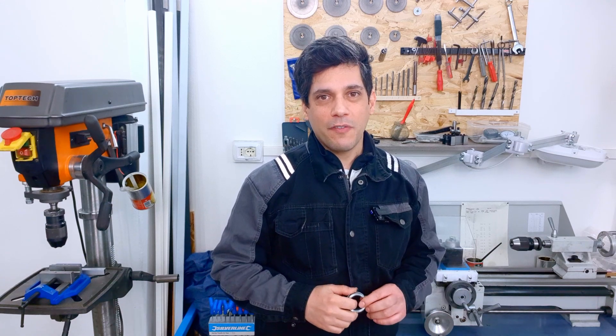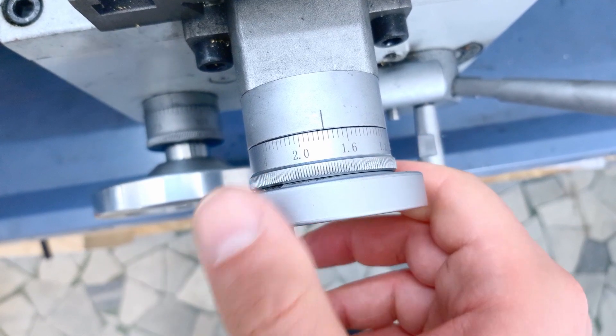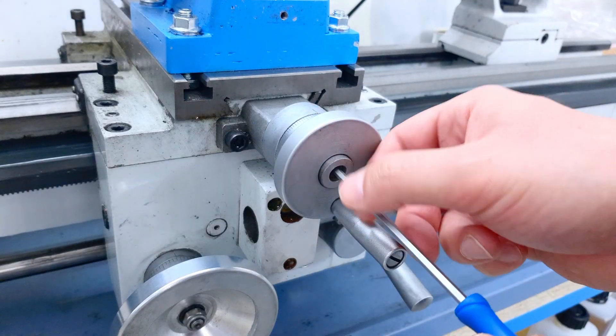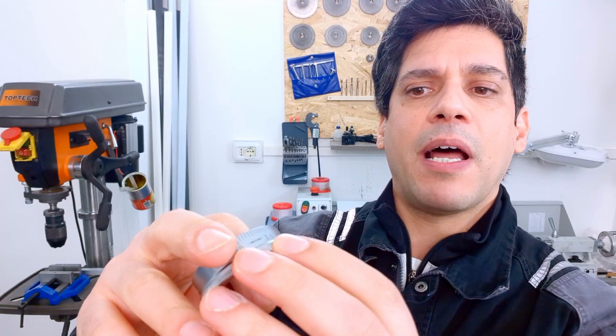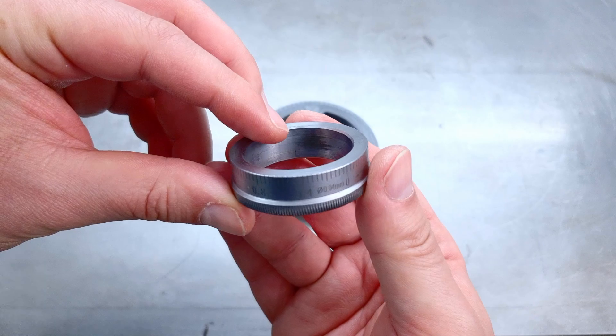Hi guys, today a very short video and in particular it is about my crossfeed lathe dial. It is very small and in particular it has a very strange type of numbering. It starts from 0, goes to 0.4, 0.8, 1.2 and so on.